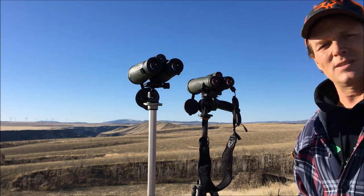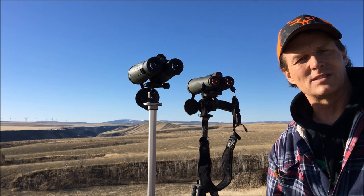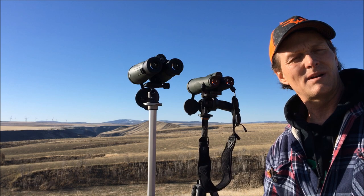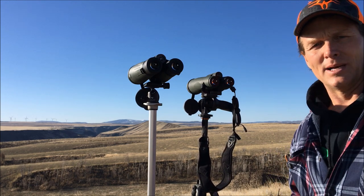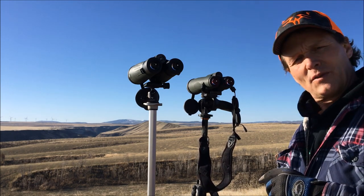This is the new Vortex Kaibab 18x56 binocular. It has replaced both their 15x56 and their 20x56 in the Kaibab line — they've just cut the difference.